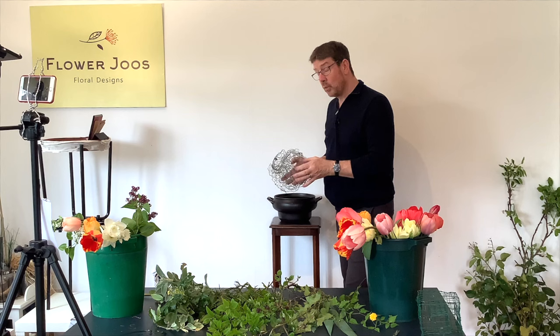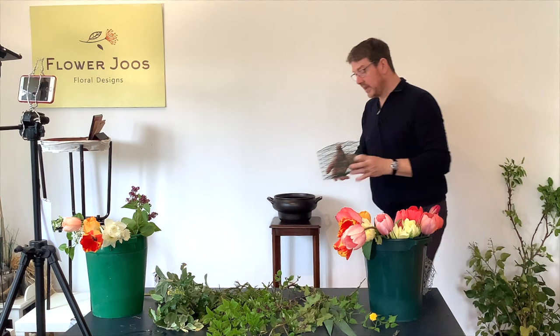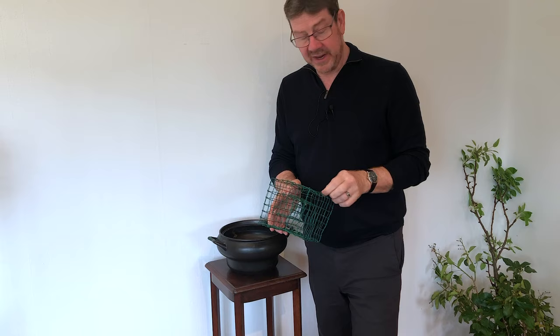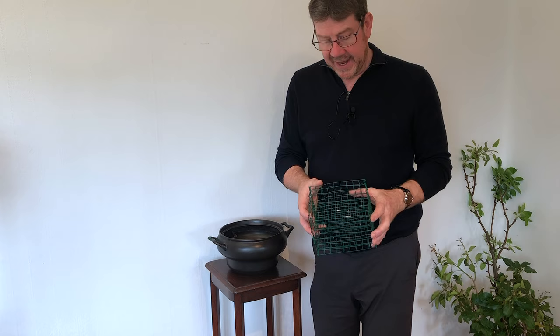Chicken wire is a really good traditional way of making an arrangement — it holds the stems really well — but the only problem is it's a little bit inconsistent and your stems can get damaged on the actual chicken wire. So something we came up with, or showed last year, was how to make a frame using a grid wire. If you want to click here and follow the link you can see how to make that. Essentially it's a tube with inside another tube except it's been squared off, using a plastic coated wire. The benefit of this is once you've made it you can use it again and again. It's basically foam free and it gives you a nice consistent set of holes for actually putting your flowers through.